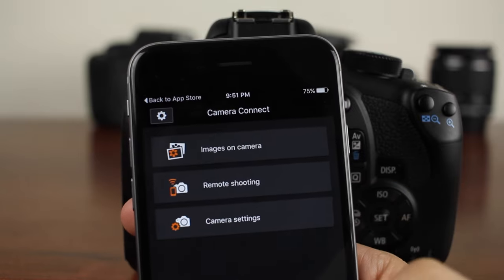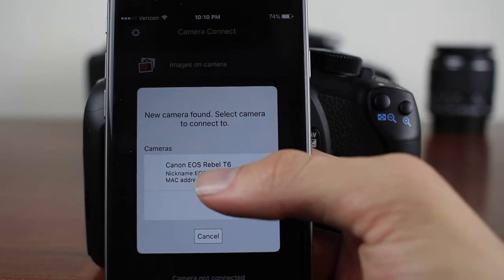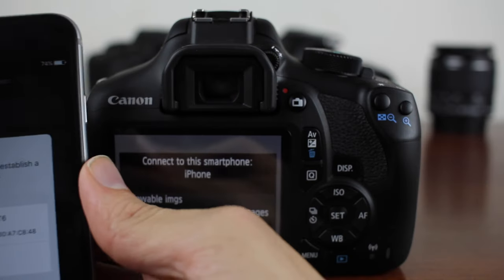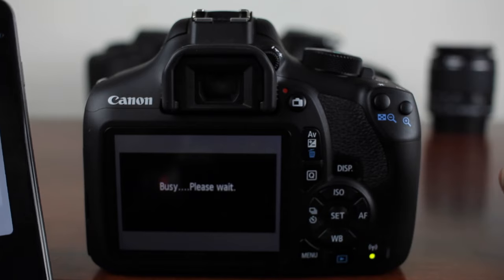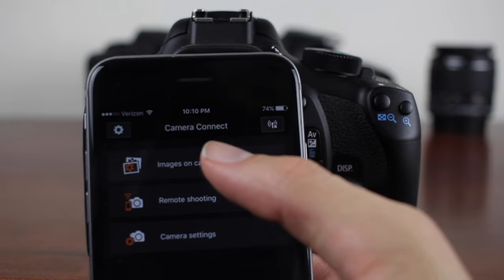We're going to open up the Camera Connect app and the camera is going to pop up right here — Canon Rebel T6. We're just going to tap that and it's going to automatically connect. Then we're going to go over to our camera and just hit OK. Now we have successfully connected to the camera and we're going to hit connect.